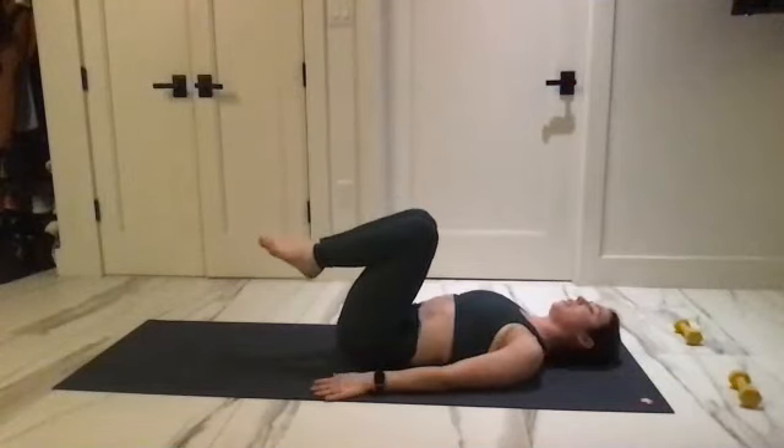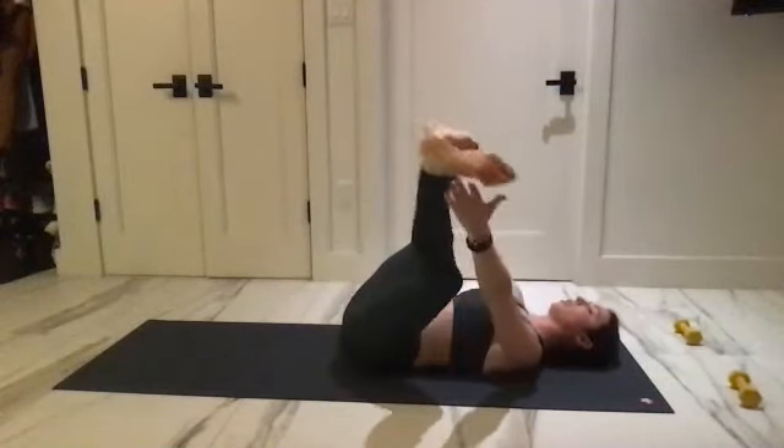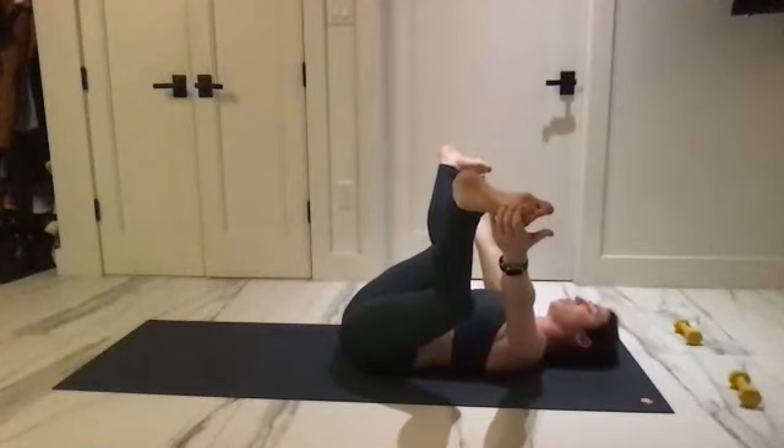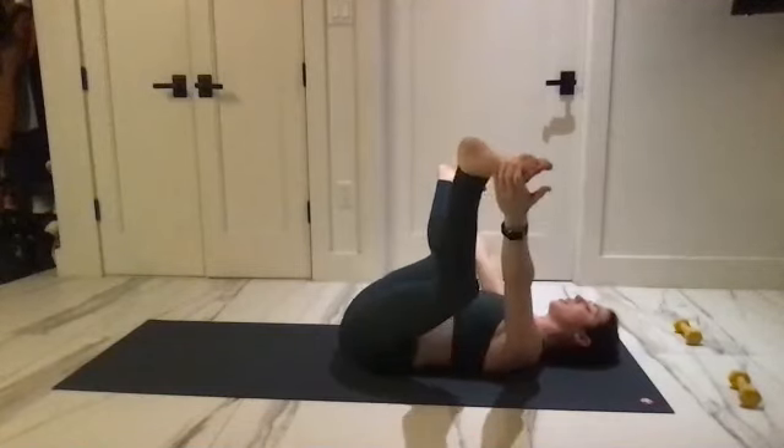Bring the knees in, take a happy baby stretch. Grab onto the sides — really try to imprint the low back to the mat. Little rock side to side.